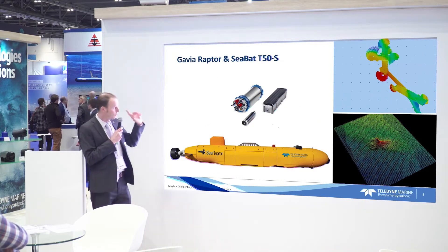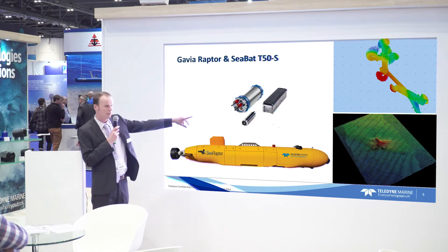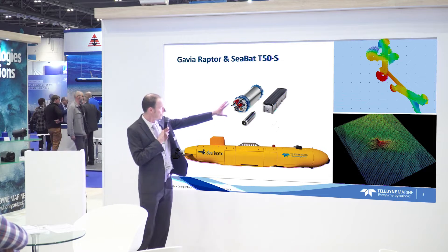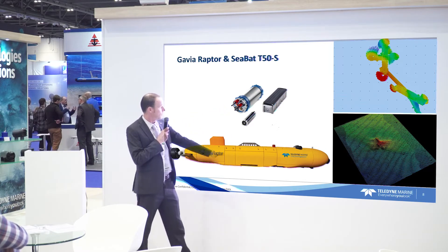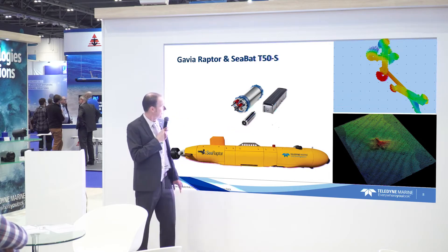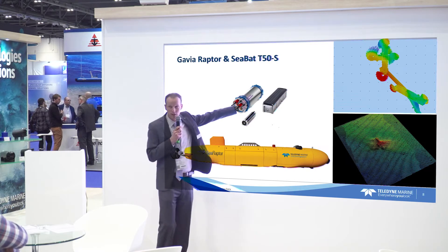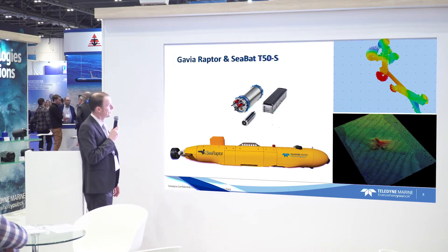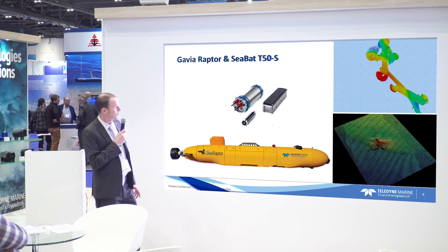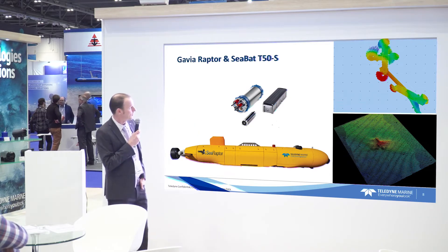Before we go into that — we have had multi-beams on these vehicles before. This is the SeaRaptor where we have the T-50S. It's a system also used for AUVs and ROVs: you have your receiver, your projector, two types of projectors at 200 and 400 kHz, and then your subsea bottle which can also be used for data storage. We've had that on the Gavia SeaRaptor, and we've got some nice images of a wreck of a plane that was discovered.